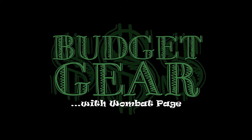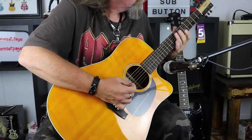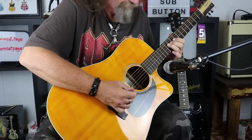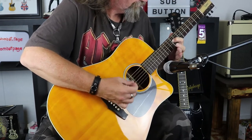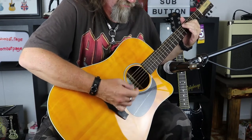G'day! Wombat here and in today's budget gear we're going to take a look at the TN5 by Tanglewood Guitars. We've done a few Tanglewood guitars in the past and they've been pretty good, so today we're going to take a look at this lovely beastie, the TN5 from Tanglewood.